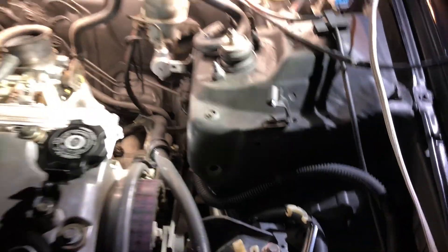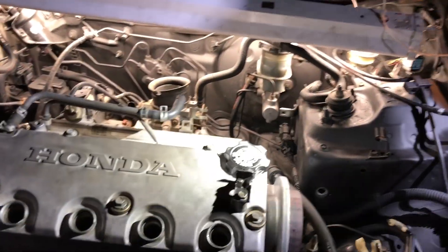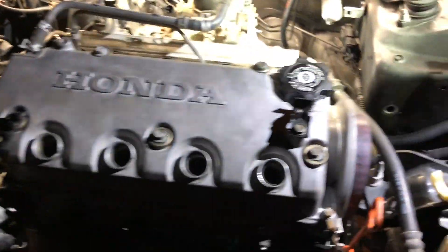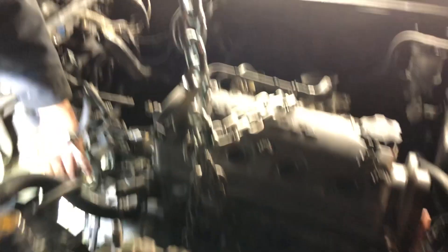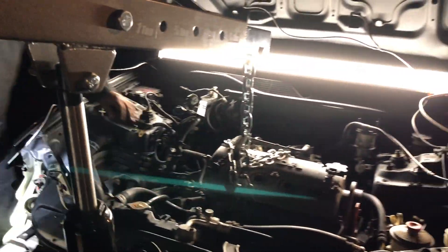So the motor mounts — the motor mounts are next. We still need to have the motor mounts but we're about to get them. We're about to disconnect these mounts and take the motor out.